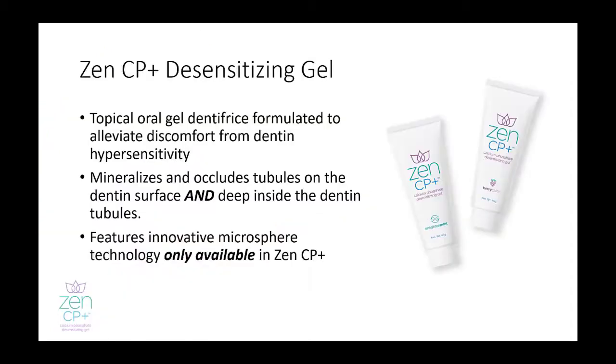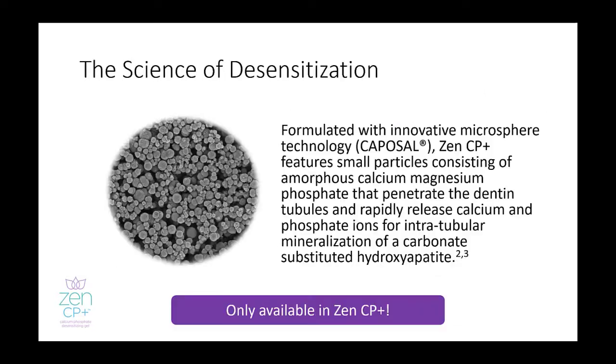Zen CP Plus is formulated to alleviate discomfort from dentin hypersensitivity on the dentin surface and deep inside the dentin tubules. The key to Zen CP Plus — what allows for this deep penetration — is the innovative proprietary microsphere technology. As the microspheres penetrate the dentin surface and deep into the dentin tubules, they react with saliva to start dissolving and release calcium and phosphate ions for intratubular mineralization of a carbonate substituted hydroxyapatite.